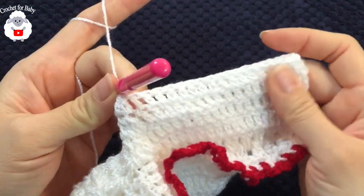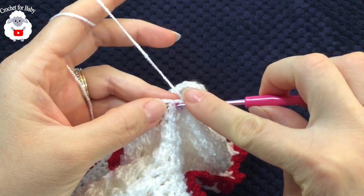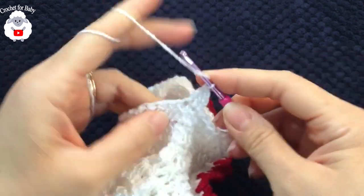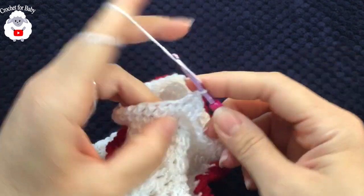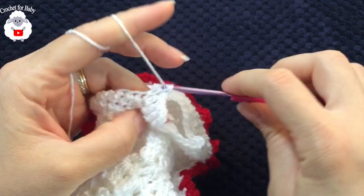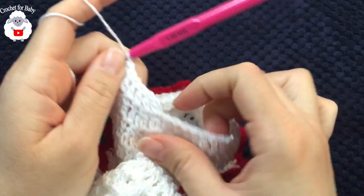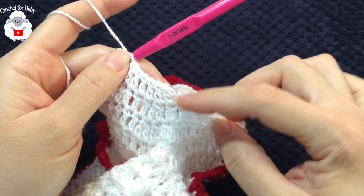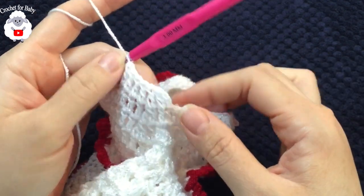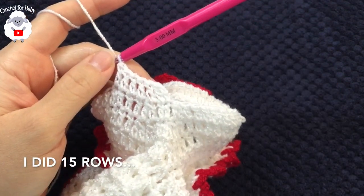For the fourth row and all subsequent rows, chain two, make a double crochet in the same stitch, then just work double crochets all around. At the end of every row you'll have 39 double crochets — the two chains never count as a stitch. Join to the beginning with a slip stitch, chain two, and start the next row the same way. Continue until the 15th row.